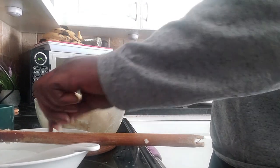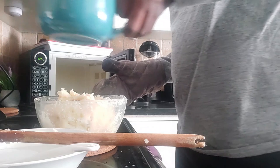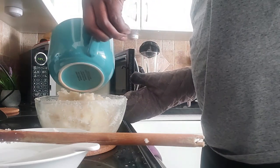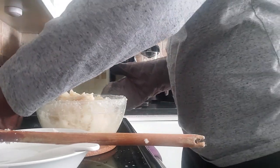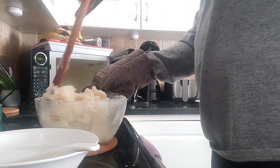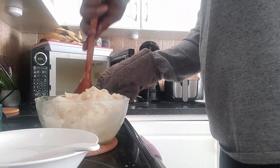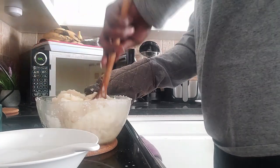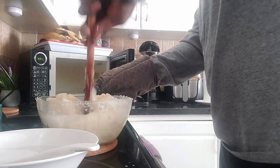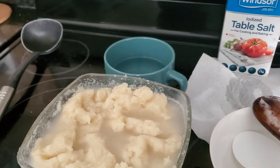What I'm gonna do next is add the water that I showed you earlier, just to soften it a bit. Then I'll put it inside the microwave again for like two minutes.